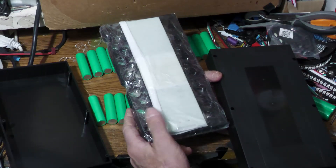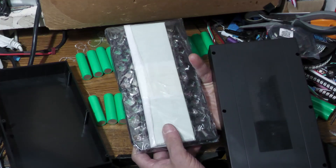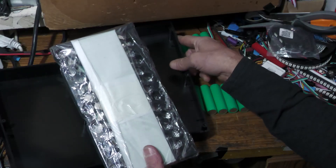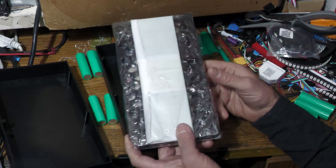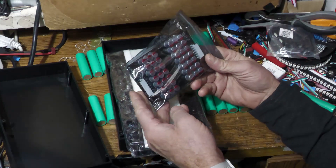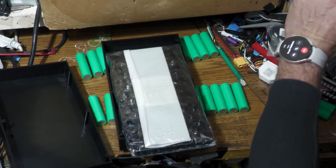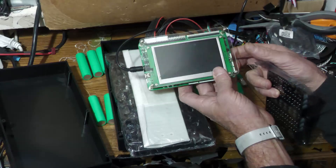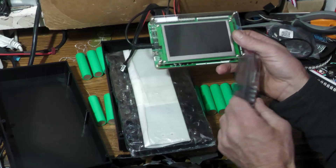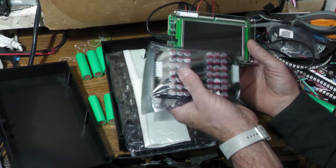This one actually comes with a BMS. I don't know how good it is — I've never been a huge fan of most BMS units, especially from China. A lot of them just don't keep the pack as balanced as you'd like. So I've opted to mostly use cell balancers, and I use the display so I can check the individual cells and make sure they're perfectly balanced.